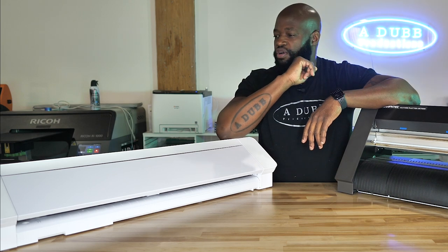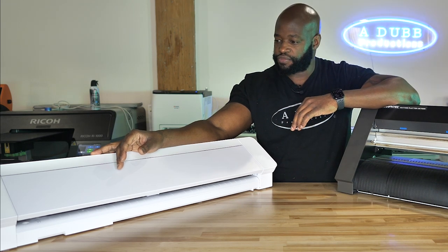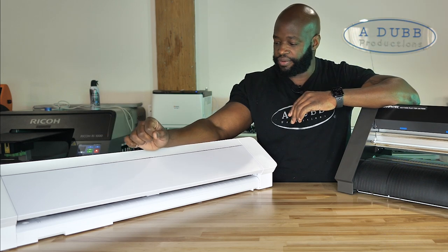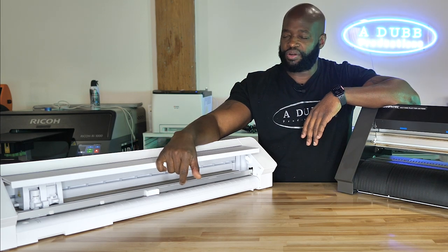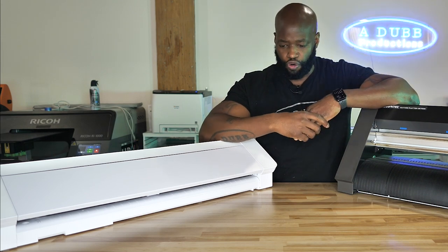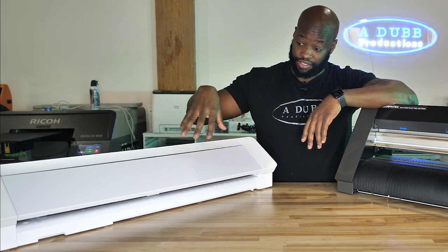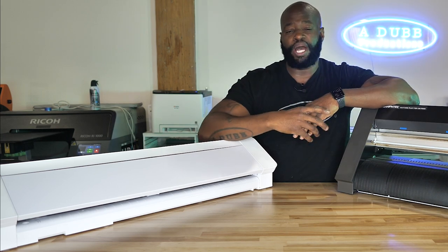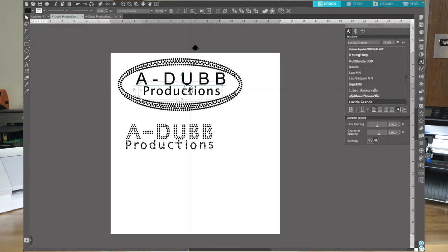Years ago I started off with the Silhouette Cameo. Love this thing, love the software, love the interface and how things work in it. And I think just like a lot of people, when you get on the Cameo and cut your first vinyl and transfer it to a shirt, the whole process is pretty enjoyable. You can sit down and do it over and over again and find joy in making different things using the Silhouette Studio system.